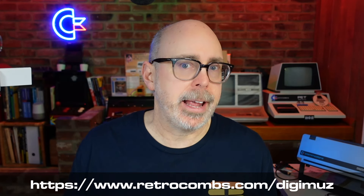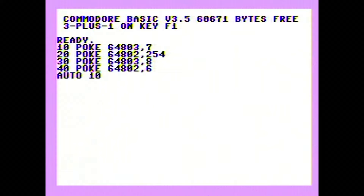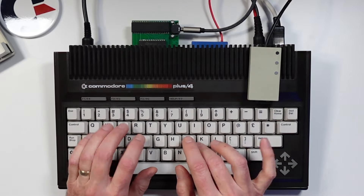Let's type in the program that Chris provided. This program will be on the companion blog post for this video, linked in the description below. Here's a Plus 4 tip: if you don't want to type in line numbers manually, use Auto 10 with a step of 50, and it automatically increments the line number when you hit Return. That is a nice feature — it's one of the small things that make the Commodore Plus 4 such a great machine, especially for BASIC. It has one of the best BASICs ever.